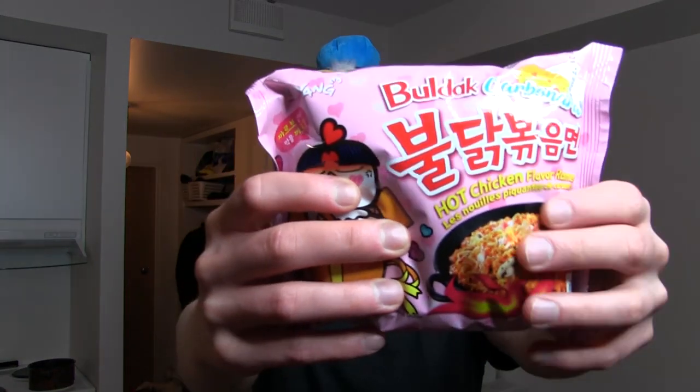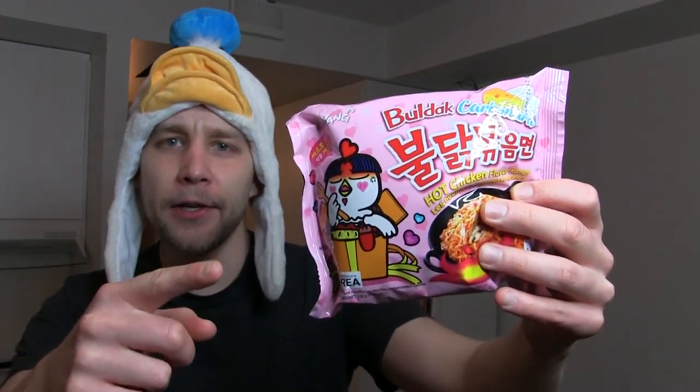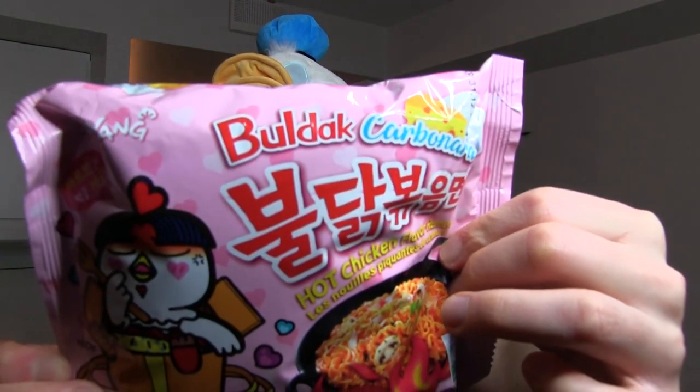Welcome to a new consumer goods review. Today we have something very good — SESAM! Hot Korean fiery noodles. Bulldog Pokemon. Carbonara flavor. Ooh, carbonara. So we have Italian food and Korean food merging together. Mamma mia. Gamsamnida.